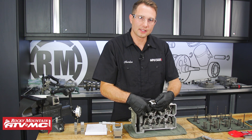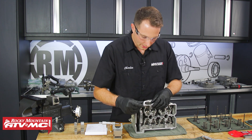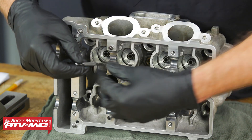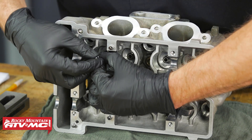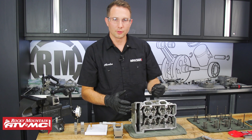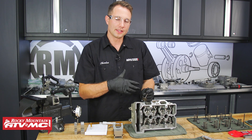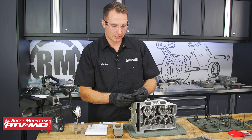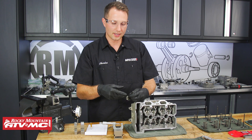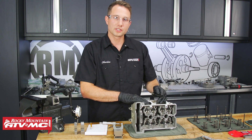Now we can inspect these valve guides. Look down on them and make sure there's no cracks or visual damage. If they look okay, take your small hole bore gauge and measure these in six different places — just like we did on the valves — and compare those readings to spec. When you're measuring, usually if these are worn out you're going to have a tighter reading towards the middle, because as the valve actuates it rocks inside the valve guide and eventually the valve guide gets an hourglass shape to it. If these valve guides are out of specification, then the whole cylinder head has to be replaced.